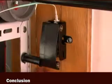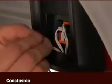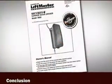Installation of this Model 3800 Residential Jackshaft Garage Door Opener is now complete. As you've seen, some aspects of installation are simpler than conventional models, but other steps involve new techniques and concepts. Before you install your first Model 3800, be sure to review the installation manual thoroughly and watch portions of this video again.